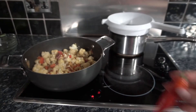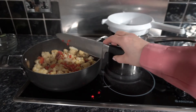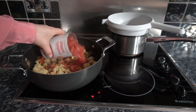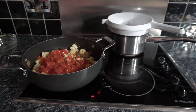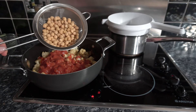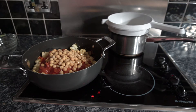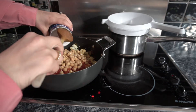Get some fresh ginger, chop it up, and throw it in. Then get some chilli — I didn't use all of it, I used half. Throw that in, then add a tin of chopped tomatoes and a tin of chickpeas. We used the aquafaba in the pudding recipe. And add a can of coconut milk.